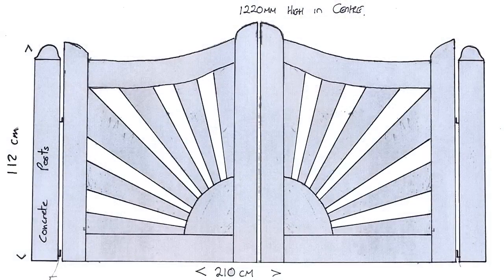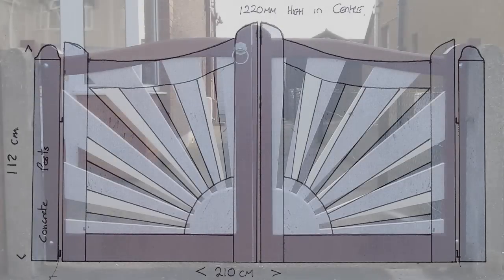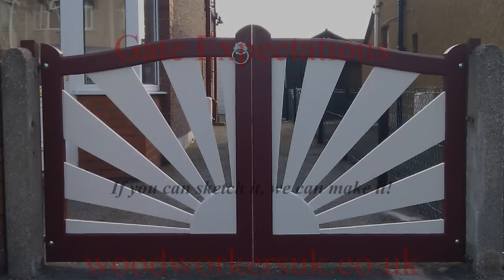On receipt of your SketchUp picture we will offer feedback on the design of the gate. If we feel a particular aspect is weak structurally we will advise alterations. As you can see with this job, the customer decided to alter the shape of the head.